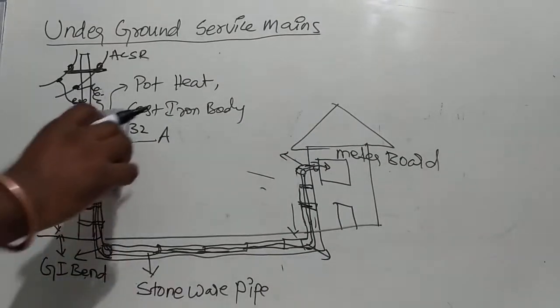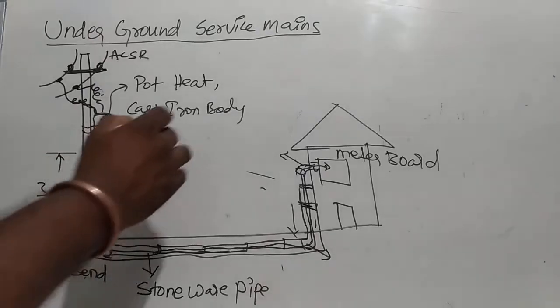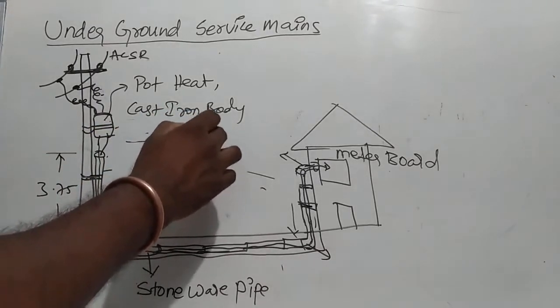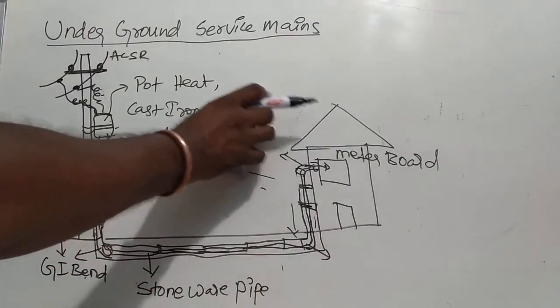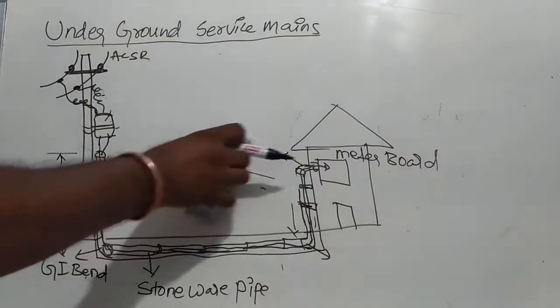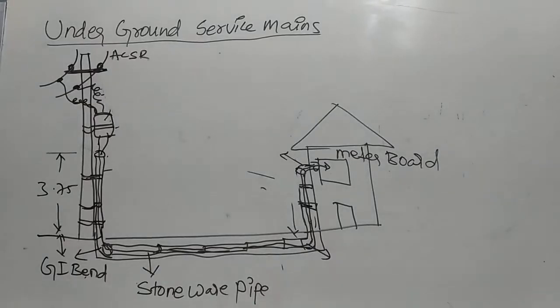Current rating: 30A, 32A, 50A, 75A, 100A, 150A. This is the classification of pot head. This is the voltage grade — pot head is 1.1 kV voltage grade. Pot head is clamped. Clamps are required to fix pot head to the pole.